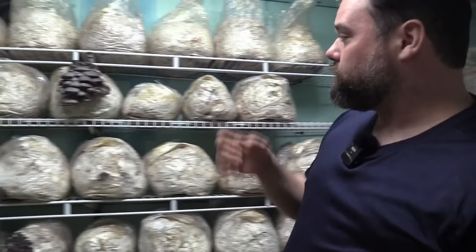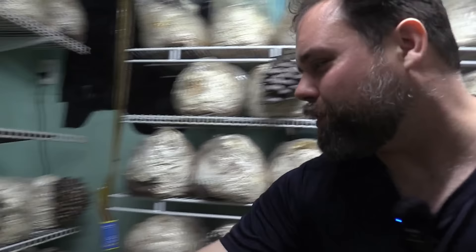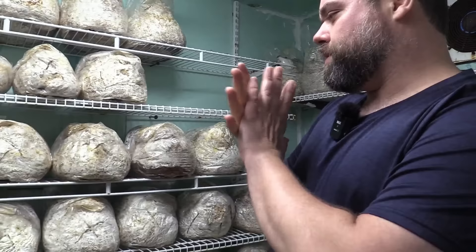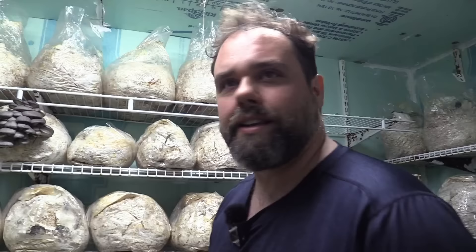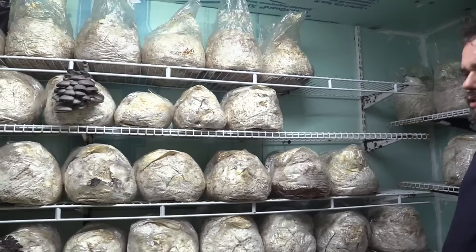We draw lines on our blocks so if we run out of room, we know what goes into the compost bin — the second flushes will be the first to go. They say the size of the block, you should get half the weight. These are 10-pound blocks, so the whole life of a block, if you keep it around long enough, you should get about five pounds. Then it'll use up all its water and dry out. After the second flush, they can contaminate because you're providing a perfect environment for other bacteria with humidity and temperature changes. We hang on to them as long as we can — the work's already done, might as well get some extra weight.